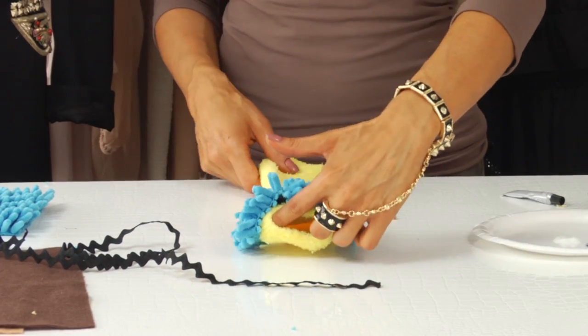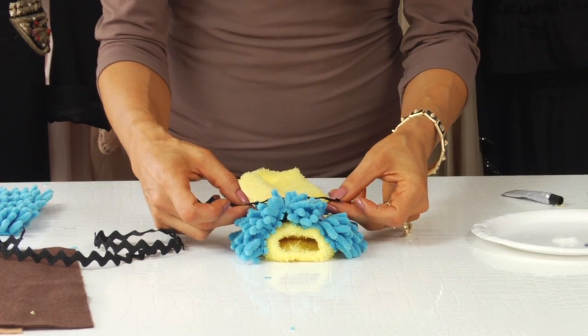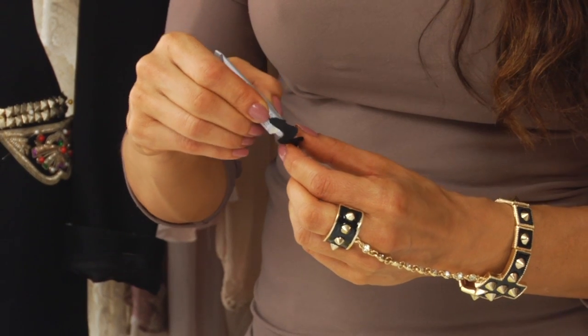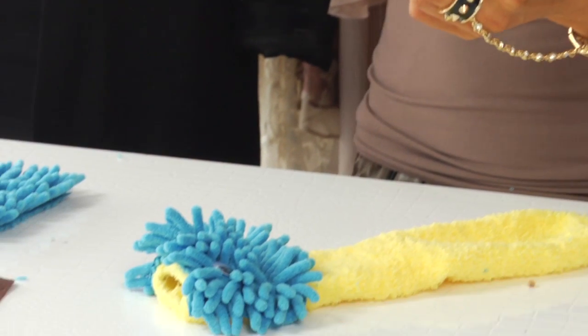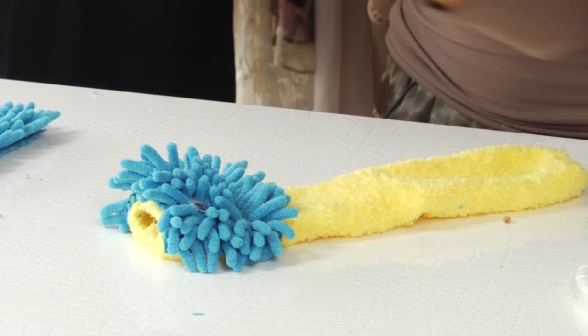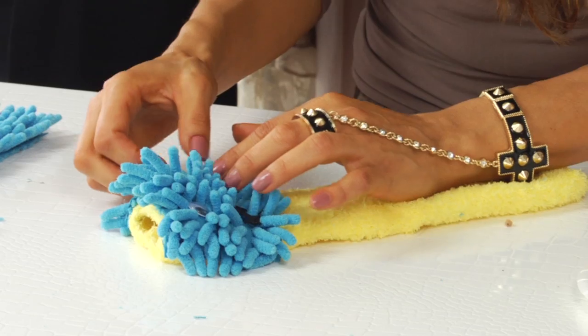We are going to put his mouth on. You just need to measure how big you want his mouth, and then go ahead and cut your trim. Put the glue on the trim — you can go ahead and put the glue across the whole piece since it's not that long; it won't dry by the time you set it. I like to make the trim end facing up so it looks like he's smiling — that's just a little tip. Then press that in.